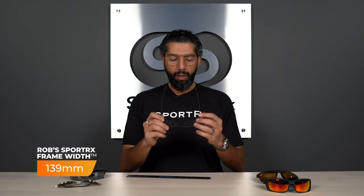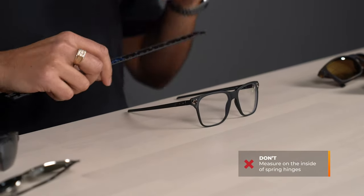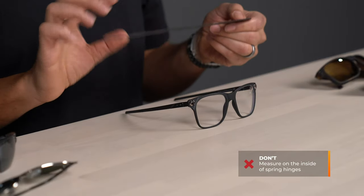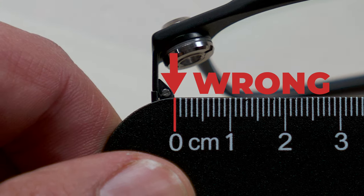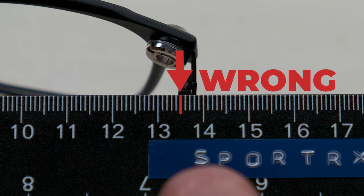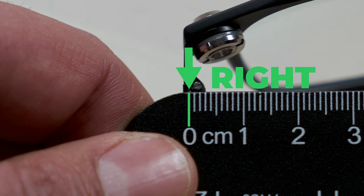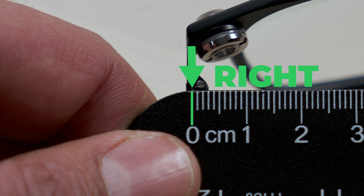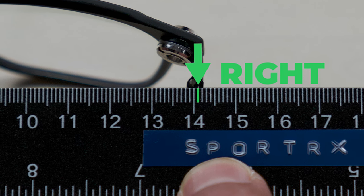Some of you have eyeglasses with spring hinges, and that complicates things a bit because the hinges sit on the inside where the SFW would be measured, giving you a false reading. If you include the spring hinge, it gives you a smaller SFW than what you truly wear. For example, measuring only between the spring hinges gives about 135mm — a good chunk smaller than the 139 I'm wearing. But measuring temple to temple, metal to metal where the air meets and excluding the spring hinge, I'm closer to 140 or 141 millimeters.